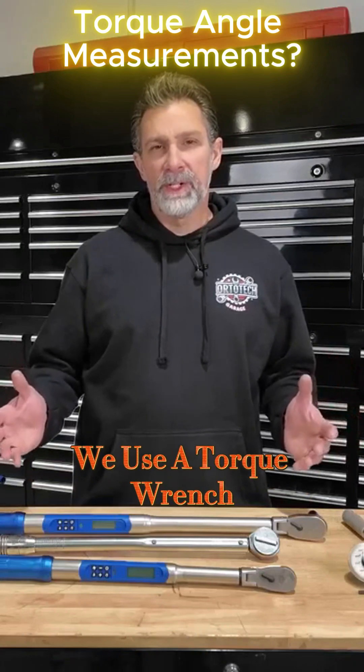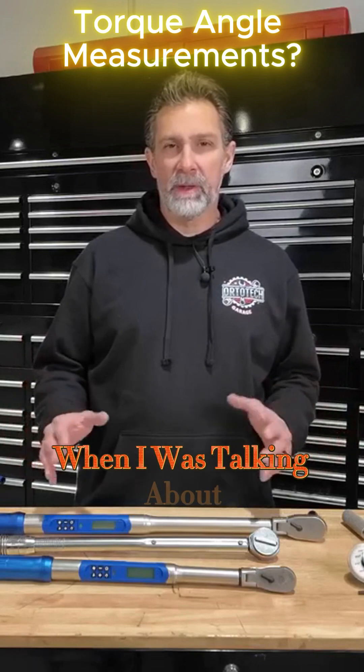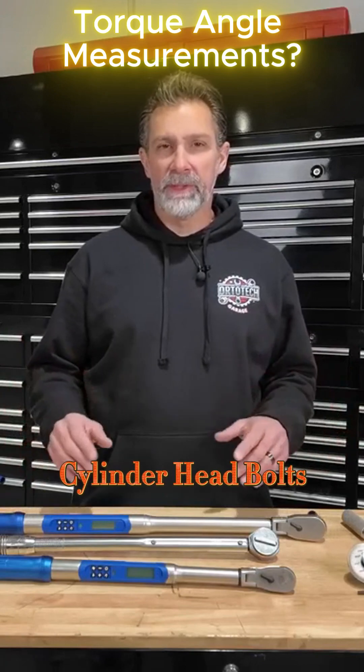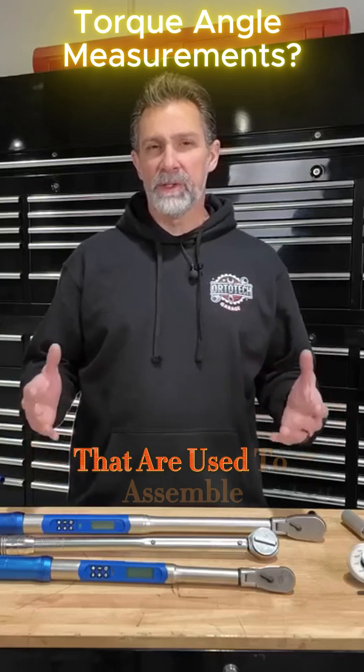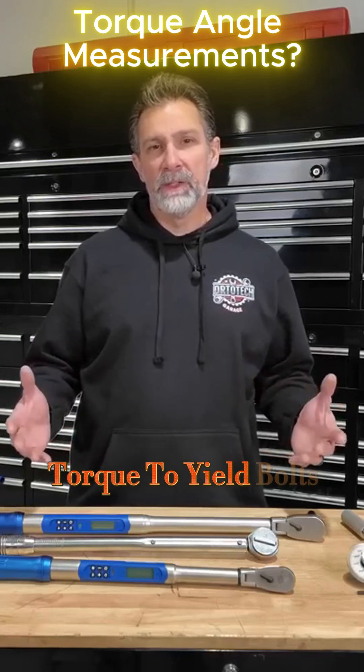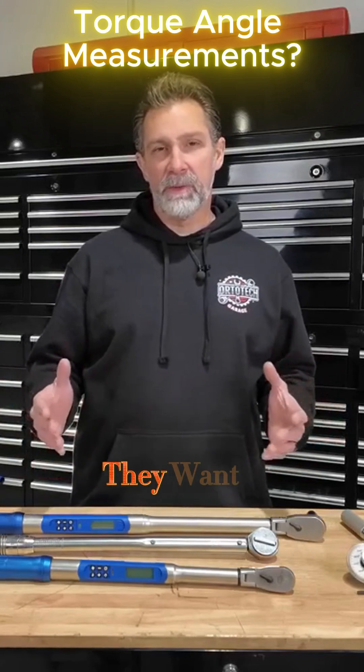There is another way we use a torque wrench, and that's to measure the torque angle. I touched on this briefly when I was talking about tightening up cylinder head bolts. This is a common theme nowadays. A lot of bolts used to assemble engines are what they call torque-to-yield bolts, which means they're basically stretching the bolt out in order to get the clamping force they want.